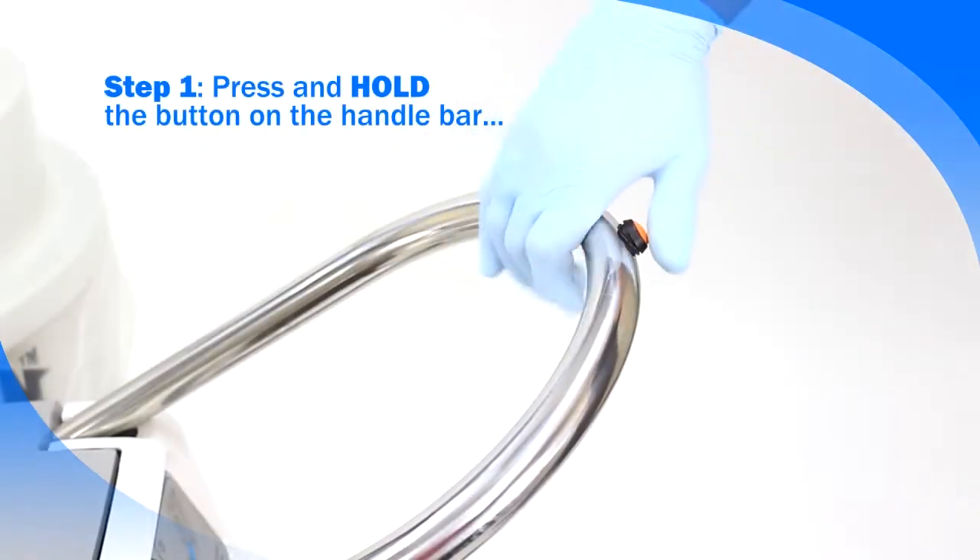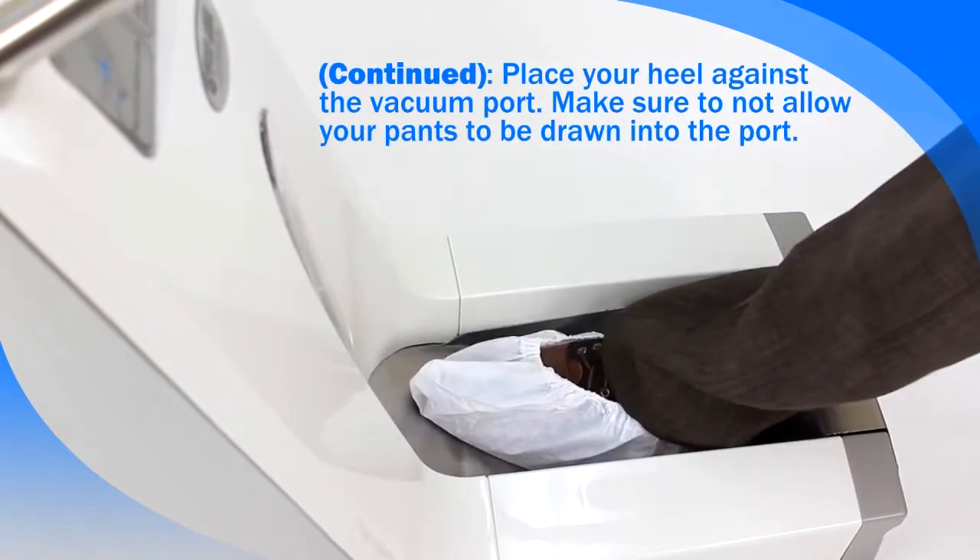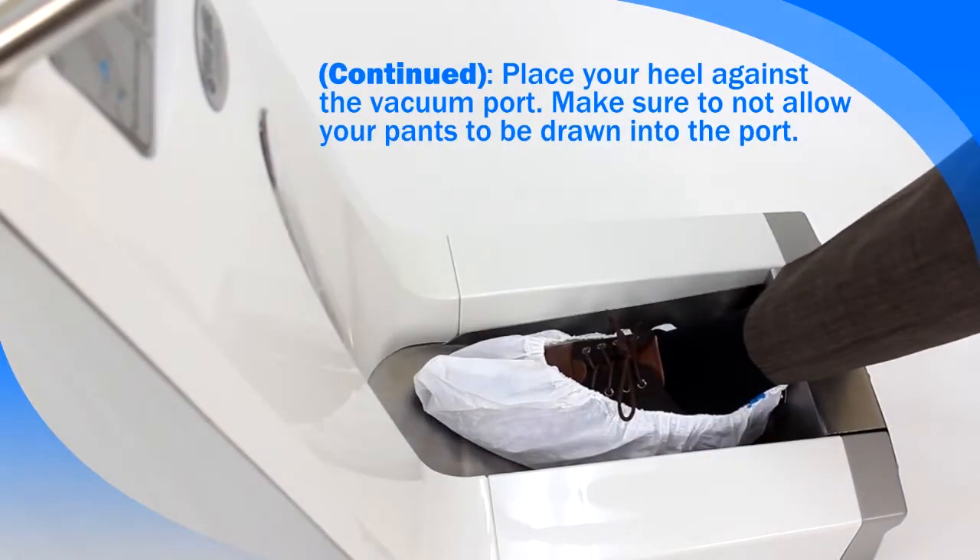Step 1: press and hold the button on the handlebar and place your heel against the vacuum port. Make sure to not allow your pants to be drawn into the vacuum port along with the shoe cover.